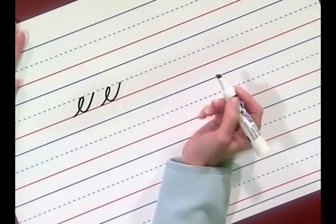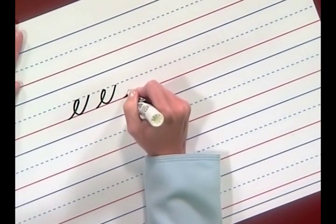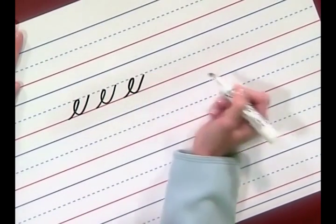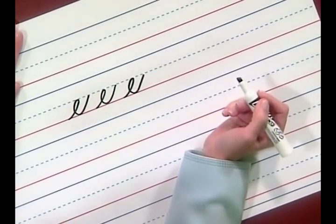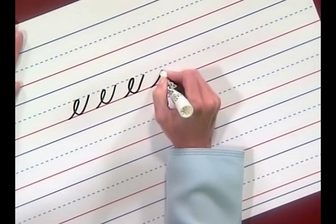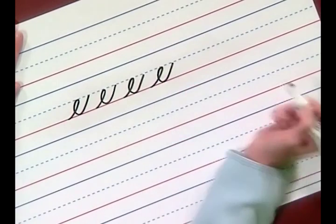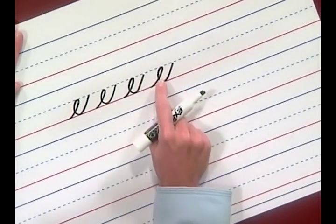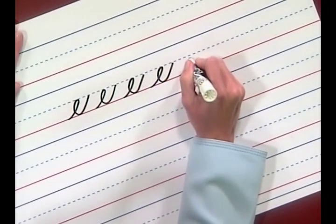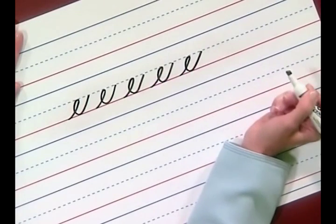Alright, pick up your pencil and write with me. Curve, loop back, pull, and curve. How did you do with the loop back? Let's write another one together. Curve, loop back, pull, curve, and finish. Do you have a good open loop? One more — curve, loop back, pull, curve, and finish.